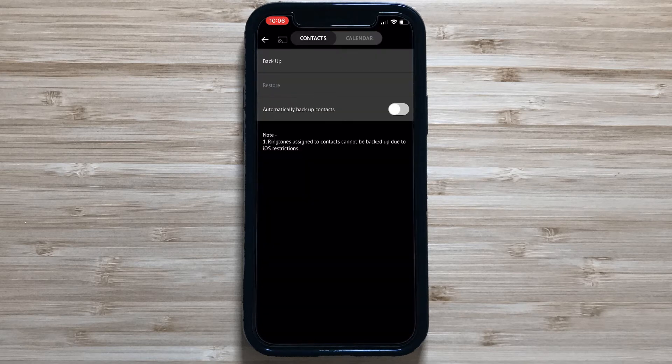Now let's go back and backup our contacts and calendar. On the first tab, I can backup my contacts and enable Automatic Backup. And on the second tab, I can backup my calendars and enable Automatic Backup. And that's it.